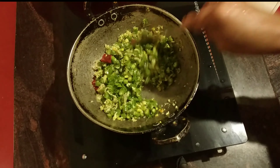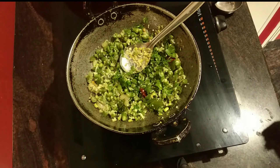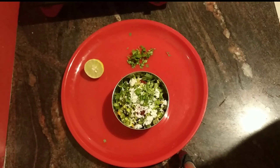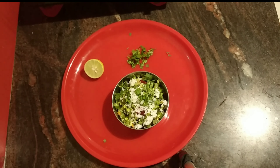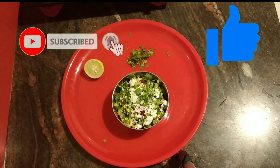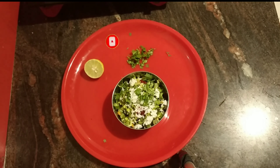Friends, I will add this. Friends, it is ready — it is so simple. Subscribe, like and share. Bye-bye friends, take care.